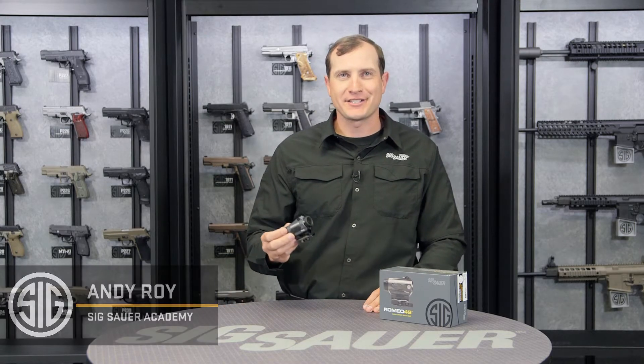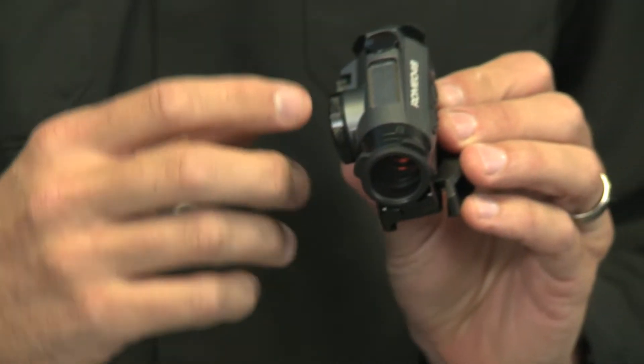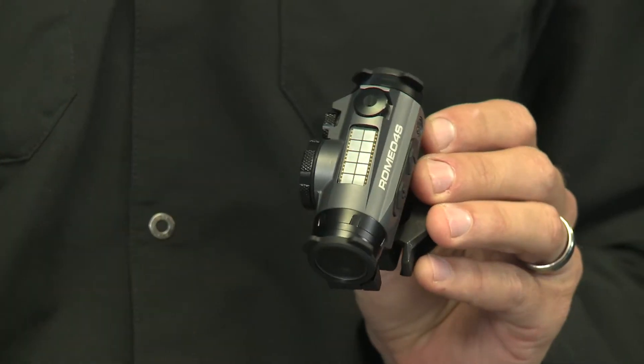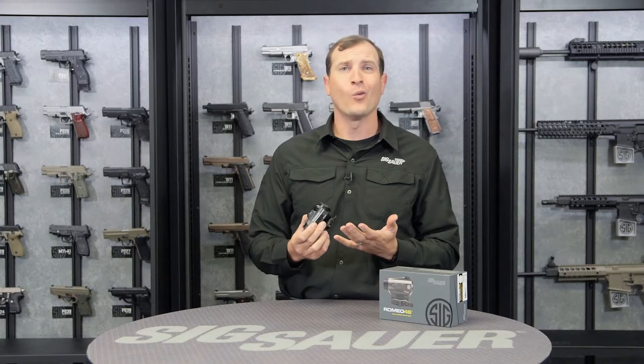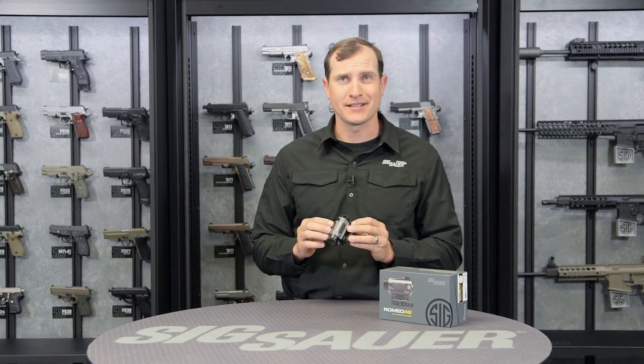Hey folks, Andy from the Sig Sauer Academy. What I have here is the Romeo 4S. S stands for solar — really cool technology. Sig Sauer put this solar panel right up on top. This takes in any ambient solar power and helps power this device, saving the battery life. What does that mean to you? 100,000 hours of battery life because of this addition right on top.